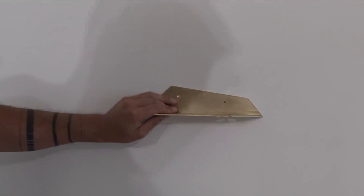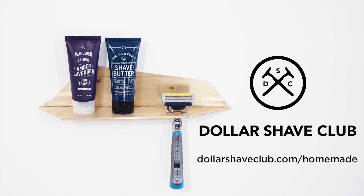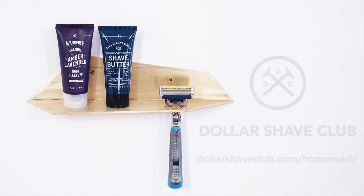And there you have it — a nice little shelf for shaving. To step up your grooming game and get your own daily essential starter set, go to dollarshavedclub.com/homemade. All right, back to the bench.